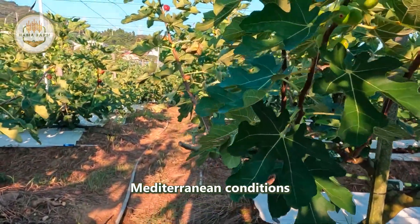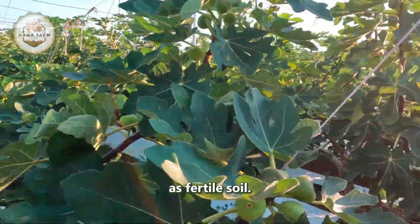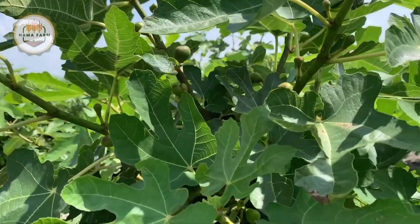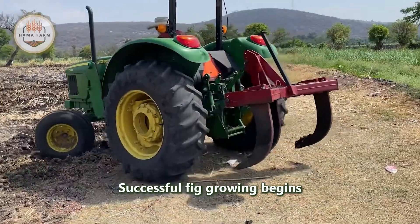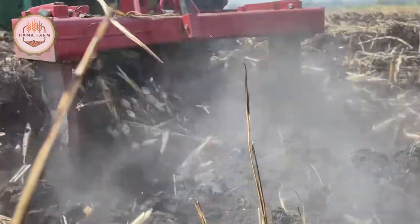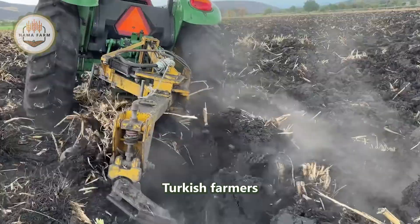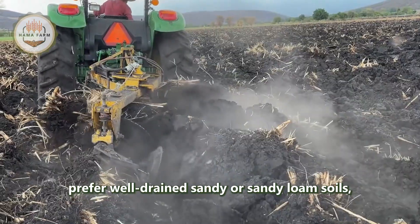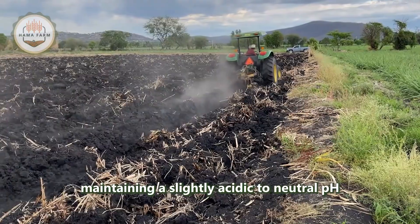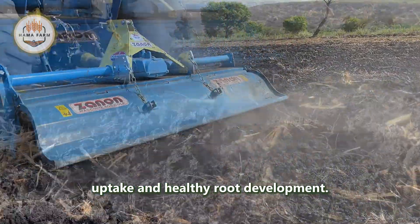Mediterranean conditions with hot, dry summers and mild winters allow fig trees to thrive in Turkey's fertile soil. Successful fig growing begins with careful soil selection — Turkish farmers prefer well-drained sandy or sandy loam soils maintaining a slightly acidic to neutral pH of 6 to 7.5, to ensure optimal nutrient uptake and healthy root development. Poor drainage can quickly lead to root rot, as fig trees are sensitive to waterlogging.